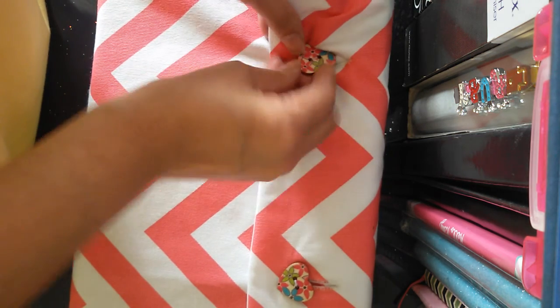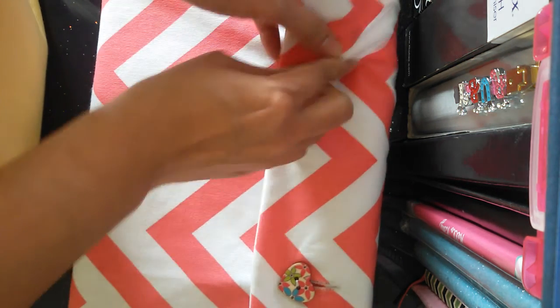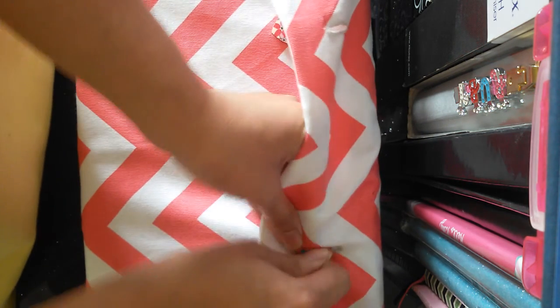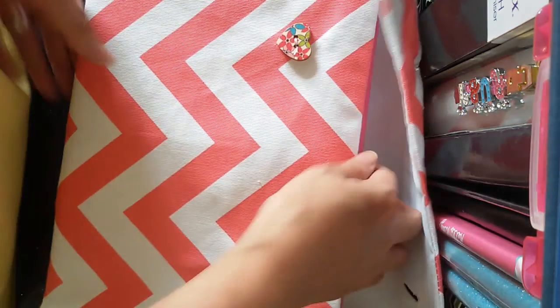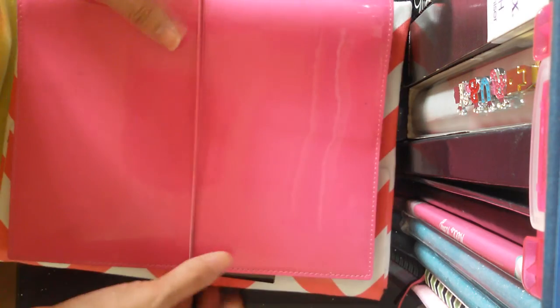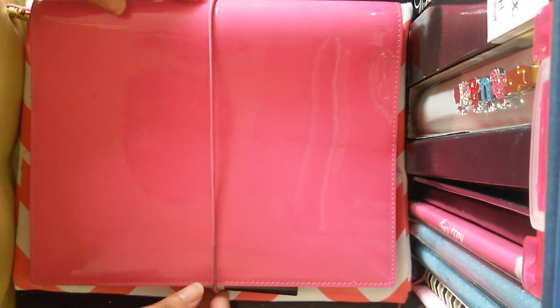I always bring this to work, so most of the time this is what I am holding. This is in A5 size — look at that gorgeous pink color.